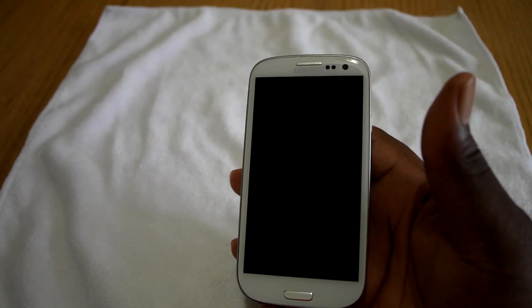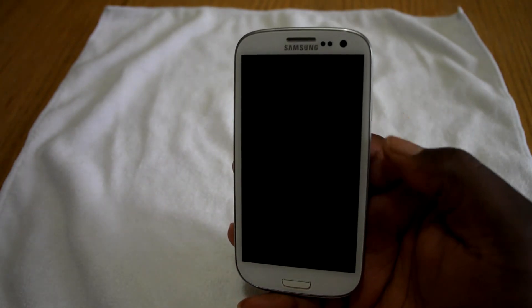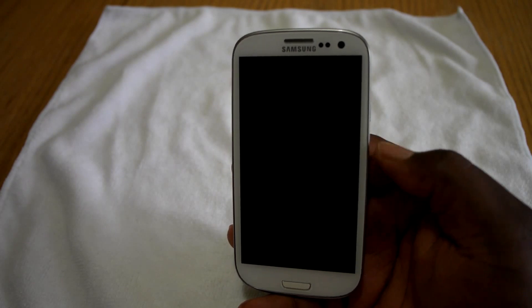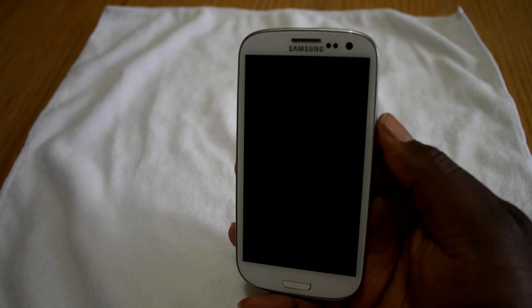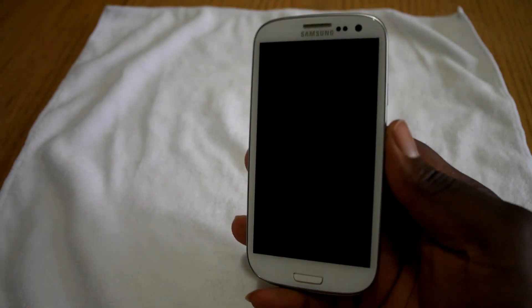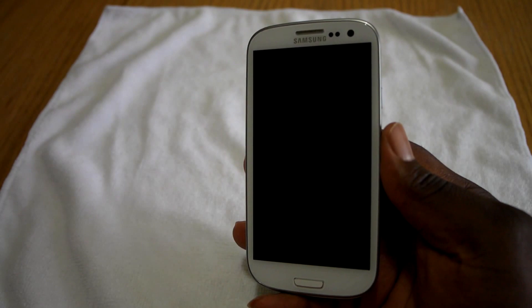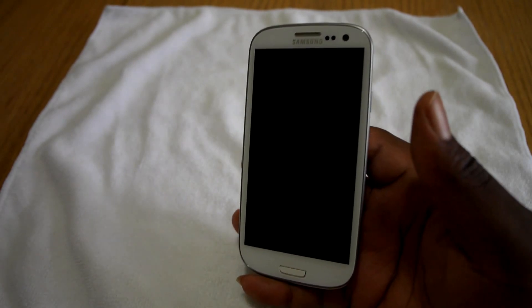What's up YouTube, Mr. Man 7431 coming back with another video. Today I'm gonna make a video to show you guys how to fix a hard brick Android phone. About four days ago I decided to go ahead and root my phone and to install some custom ROMs on it, and by me doing this I ended up hard bricking my device.